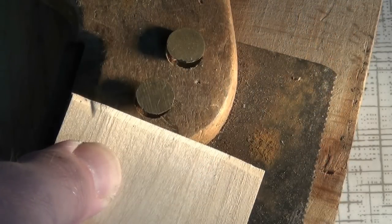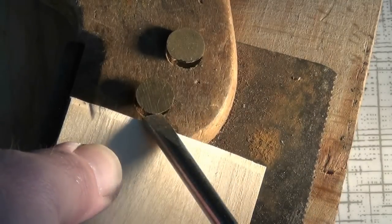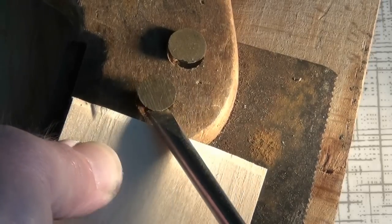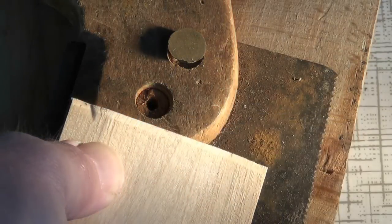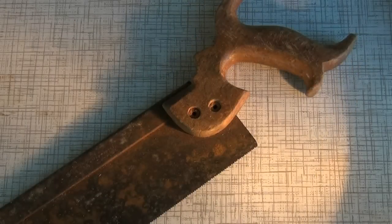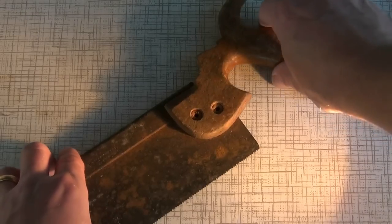Once the heads are clear, they can be levered off with a flat bladed screwdriver. Then it's just a case of wriggling the two parts apart.